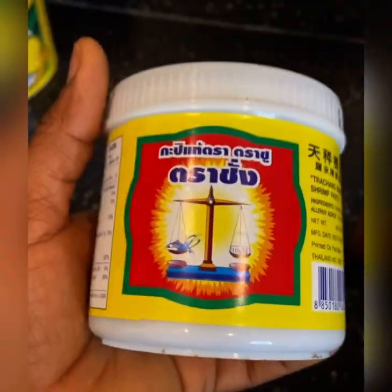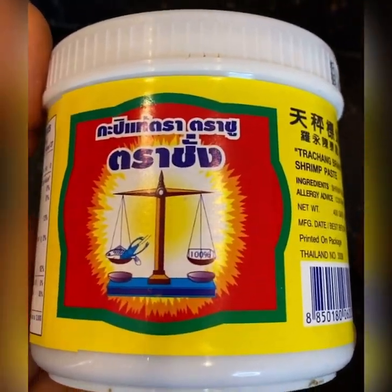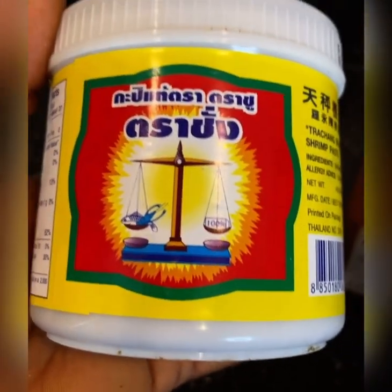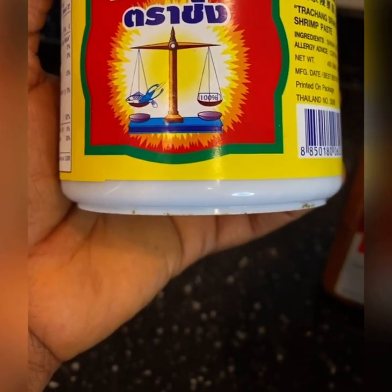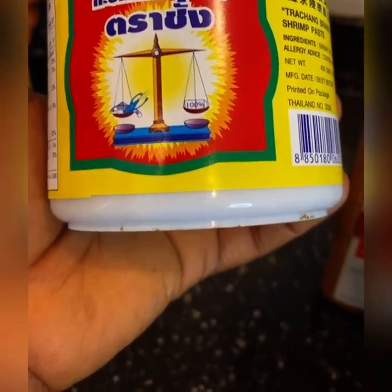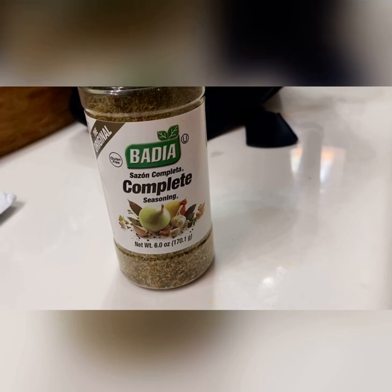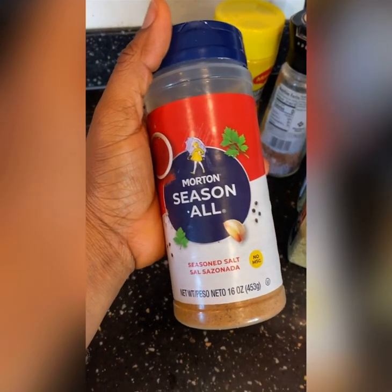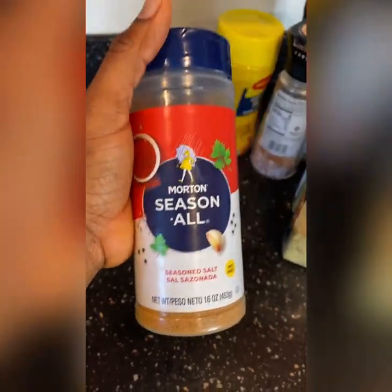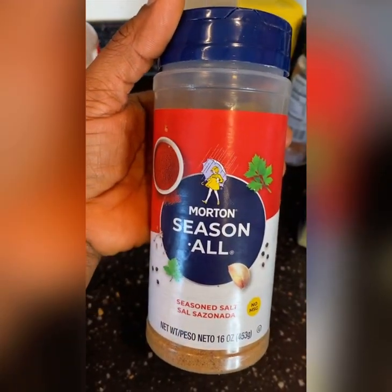This shrimp paste is going to make your food smell so good. For us — we're African, we're Liberian — we don't always have dry meat, and this thing is gonna make your food taste so good. It's gonna make your food feel like it has dry meat in it. I also use this one — it is really really good.